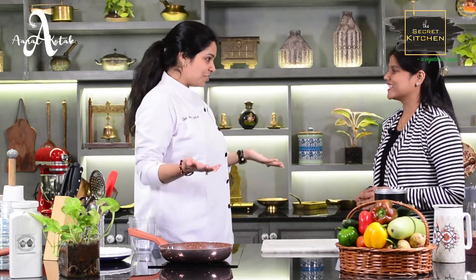Hi Bhumi. Hello. How are you? I'm fine. Welcome to Kitchen Magician Season 3. Thank you for selecting me.